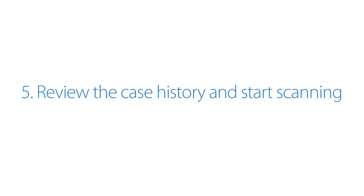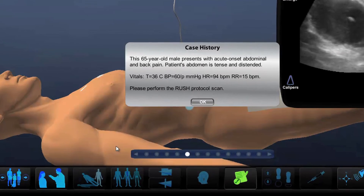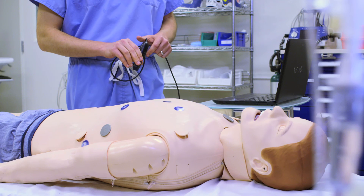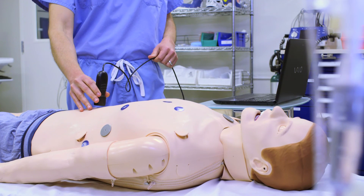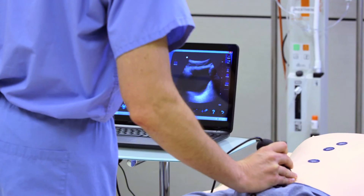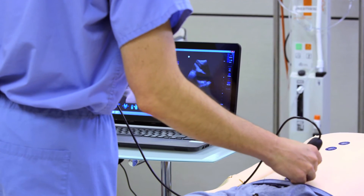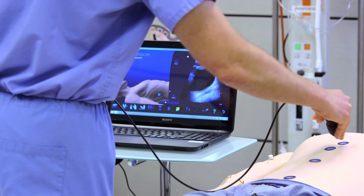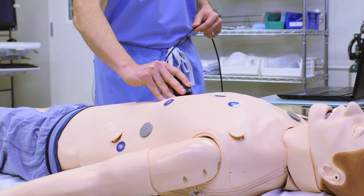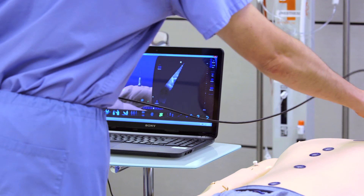Review the case history and start scanning. Place the Sonosim Probe on your imaging surface and start scanning. To change the position of the probe, simply lift and position the Sonosim Probe over another Sonosim LiveScan tag. Each tag is positioned over designated imaging windows related to your selected case.